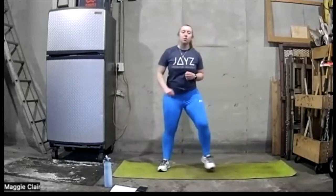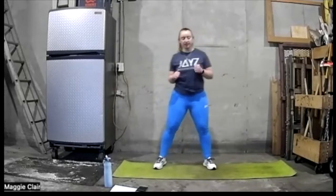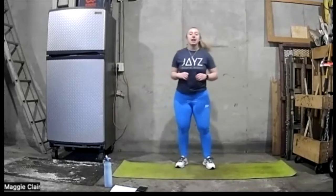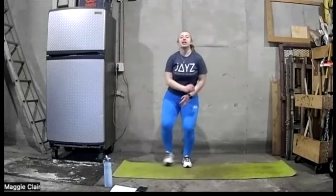Let's go in and out, in and out. Let's add some arms in here — up, just like a jumping jack. If you're feeling good, let's go ahead and do a light jumping jack here. Not too quick, just to get warmed up.